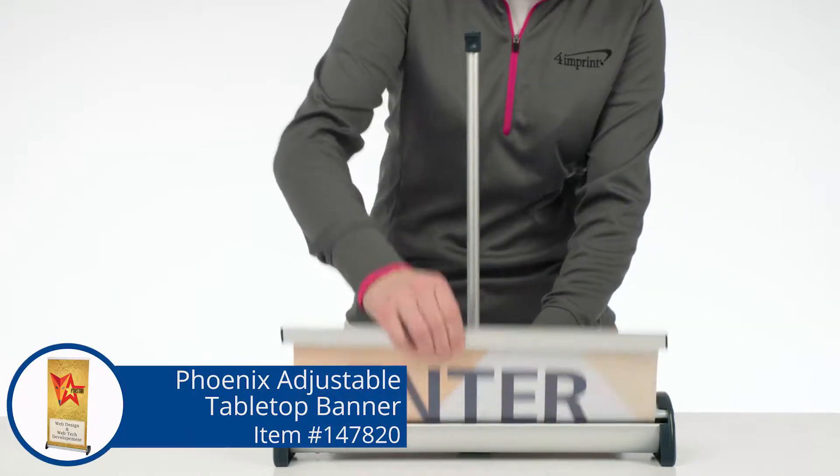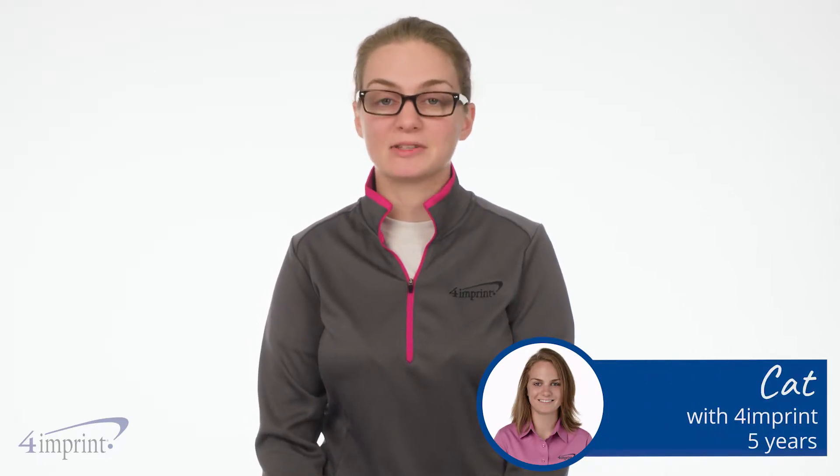Make the most of your event space with a mini retractable banner stand. Hi, my name is Kat and today we're checking out the Phoenix Adjustable Tabletop Banner.